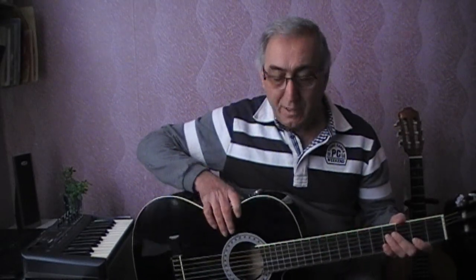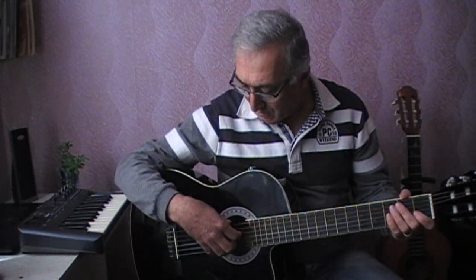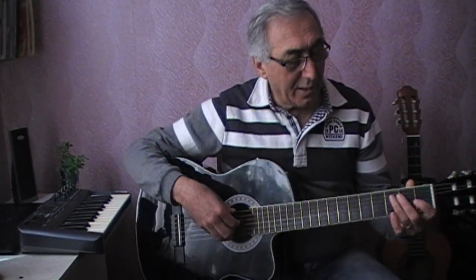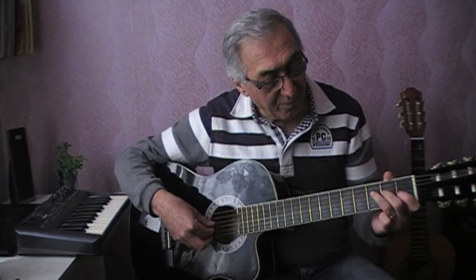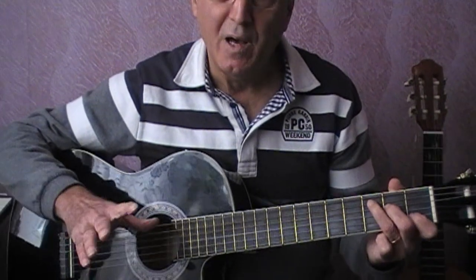The guitar, as we mentioned in the previous lesson, the first lesson — from the Do to the Do, if you remember. This is what we covered.